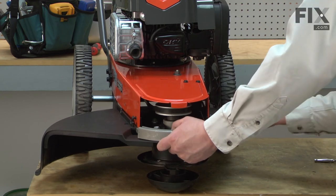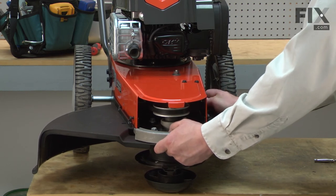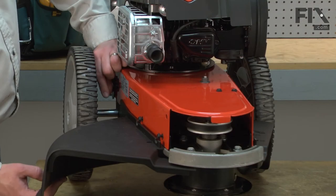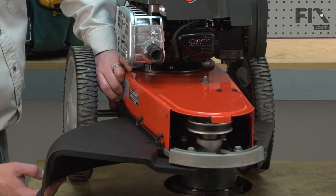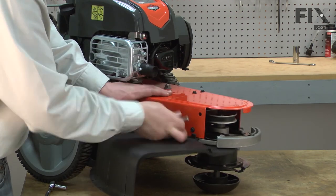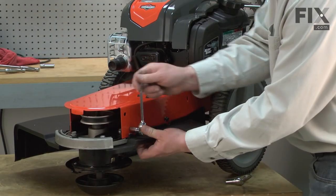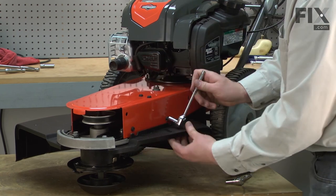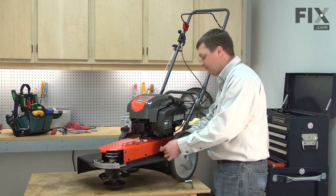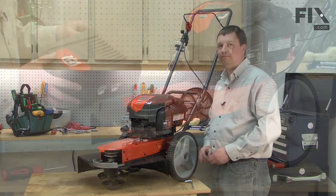Now the next two screws for the mounting plate. At this point I'm just leaving everything loose so it's easier to line everything up. Now I'll go ahead and tighten all of the screws. I'll finish up by reinstalling the cover.